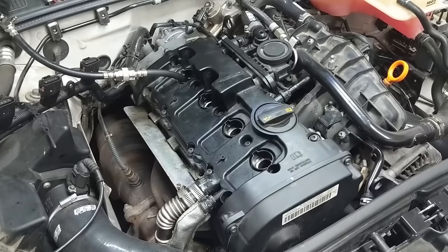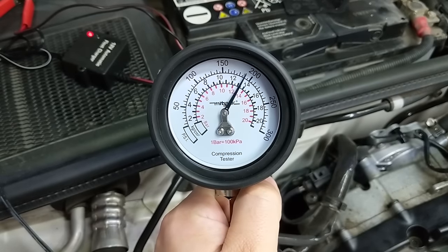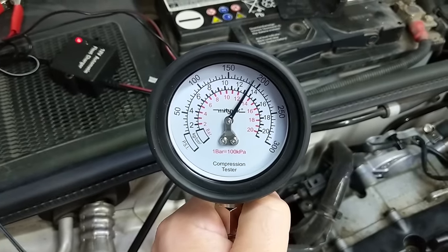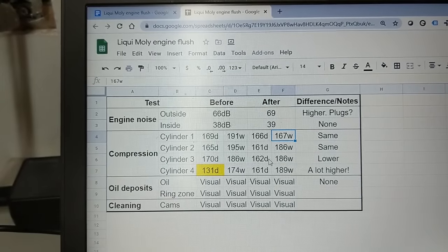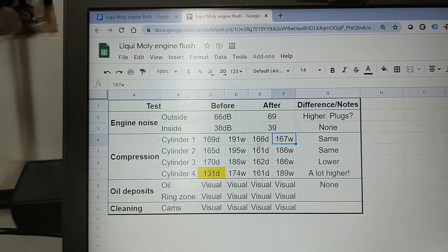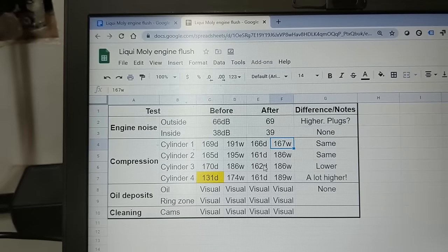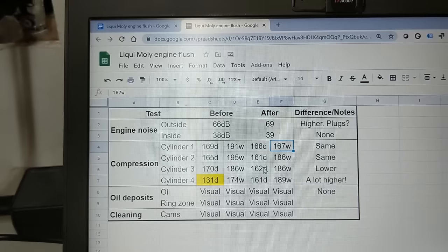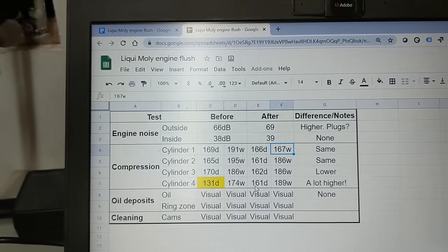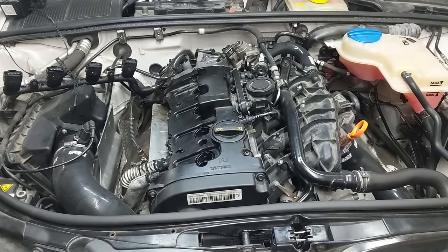Onwards to round two of the compression test. I just finished all the compression retesting and the wet test on cylinder 4 — check this out. Right when I was starting to lose a little bit of faith in this, I am really confused and really happy about what I'm looking at. This is 189 psi on cylinder 4 — our bad cylinder. Looking at the total results, there's a big outlier on the wet result for cylinder 1 compared to before. The first three dry tests are actually on average lower than before, moving the opposite direction. However, look at the dramatic improvement on cylinder 4 — it has jumped right back up and normed itself with all the other compressions, which I'm going to take as a huge win.